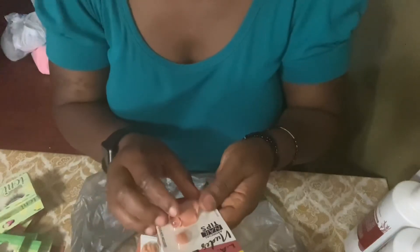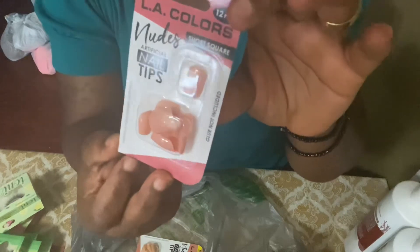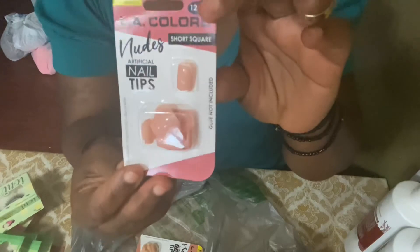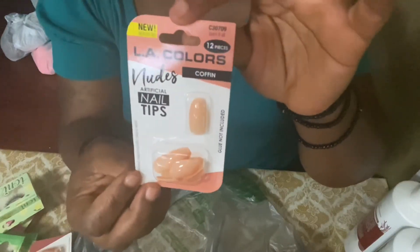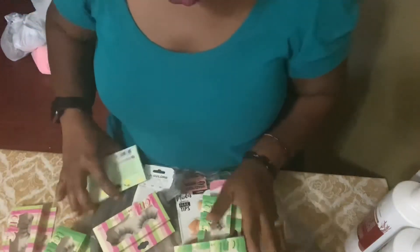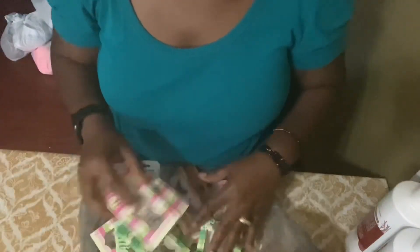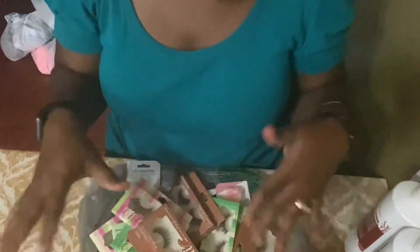I also have this one as well, and this last one is a coffin shape as well. So you guys, this is all the items that I have here — that's all I have.